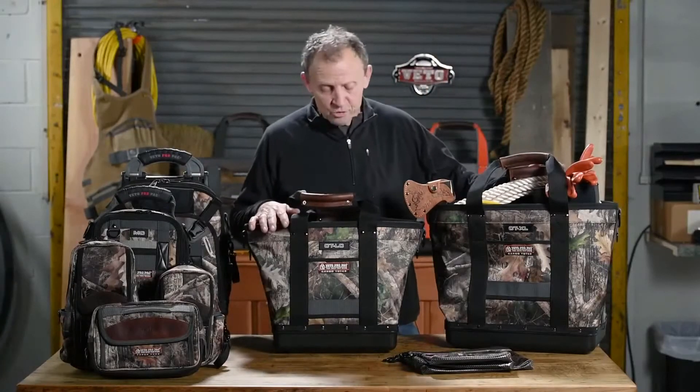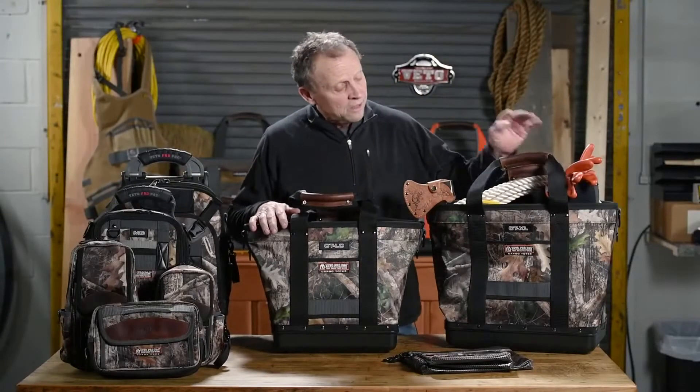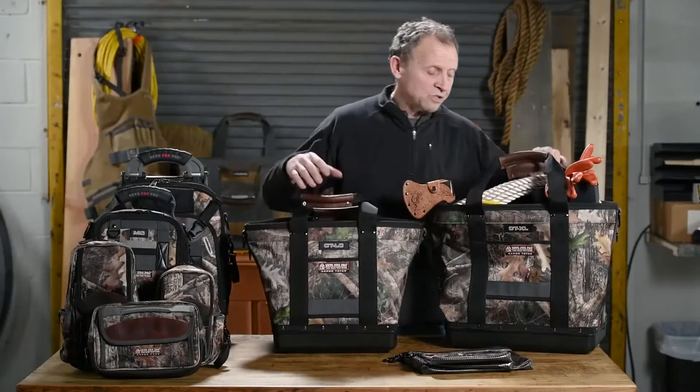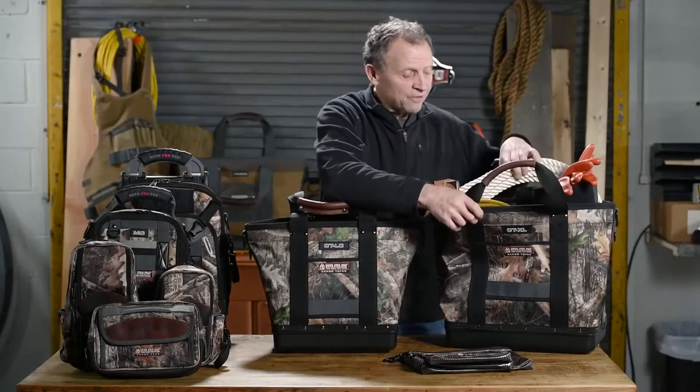These are currently on the market, and we're working on the cargo totes. This is the CTLC, the CTXL, and as you can see, as totes, there's a ton of stuff here.